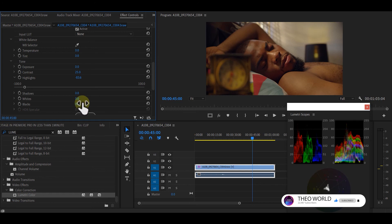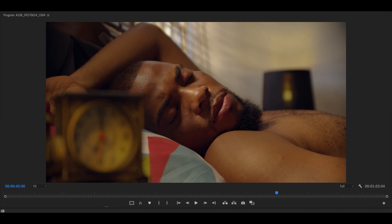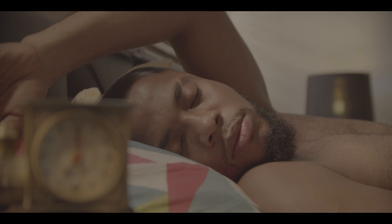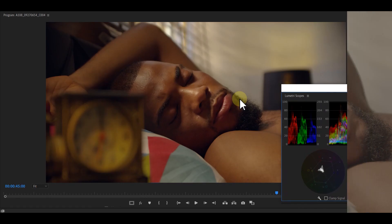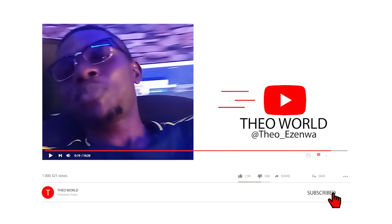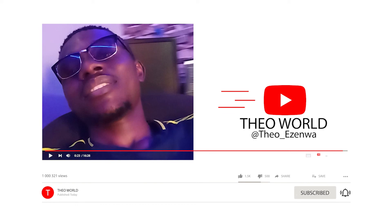I'm done — thank you so much, I hope you enjoyed this video. This is the final color grade. Let me show you the before and after. Please don't forget to subscribe to my YouTube channel and give me a like. God bless you, thank you so much.